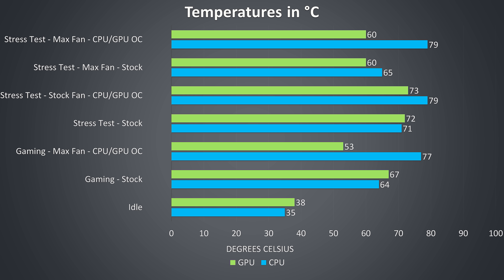For gaming tests I used Watch Dogs 2, as it makes good use of both processor and graphics. At stock the temperatures were perfectly fine. With the CPU overclocked to 5GHz on all 8 cores, graphics overclocked by 150MHz and the fan maxed out, CPU temperatures rise a bit while graphics temperatures drop back.